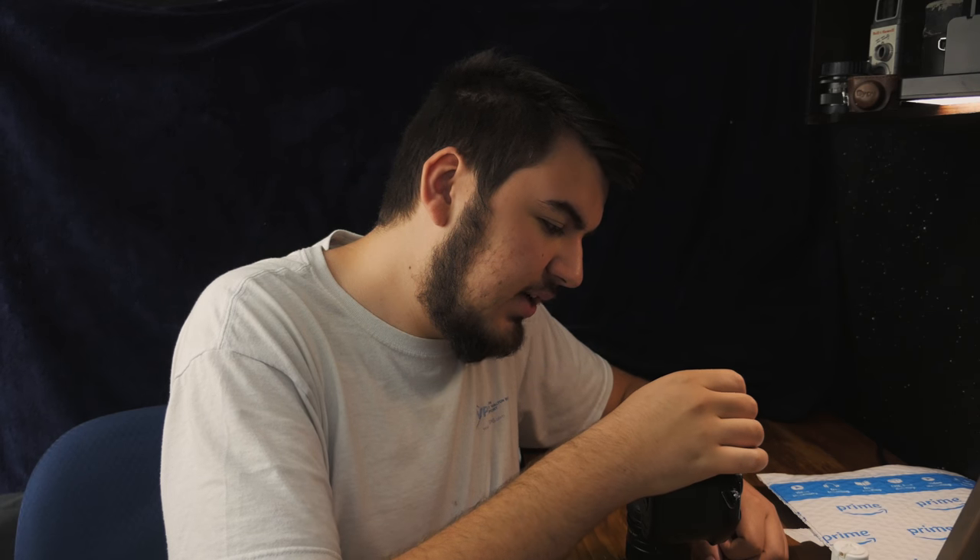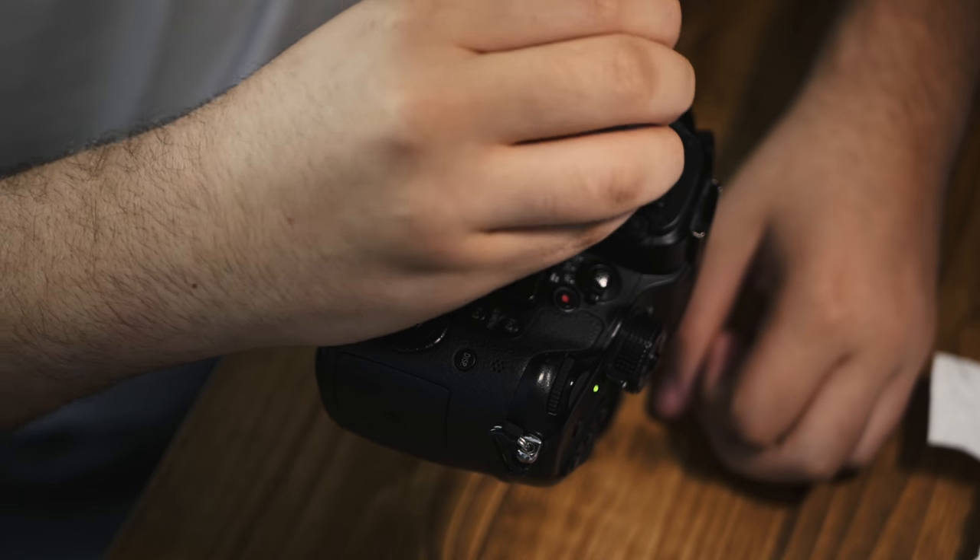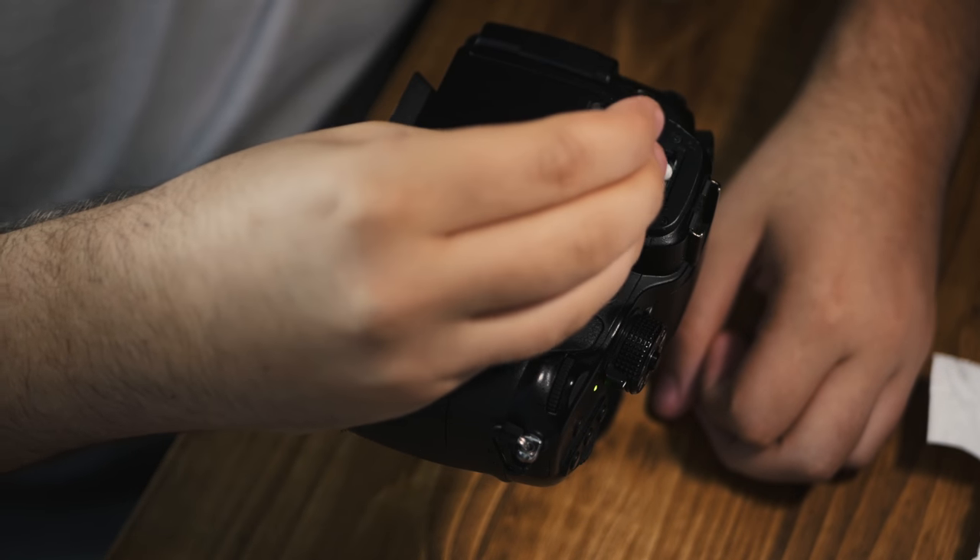I really hope that this works well, because if I can restore my viewfinder, it not only brings the value back up but also helps with the practicality of using it. Now let's try to wipe this off.